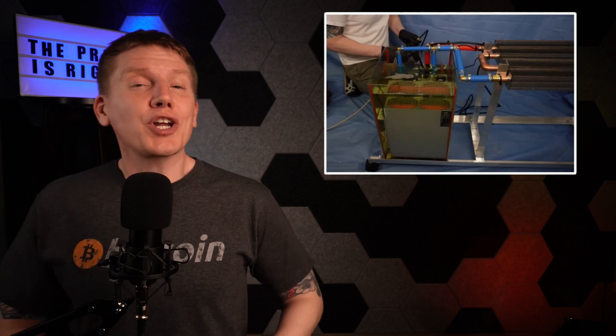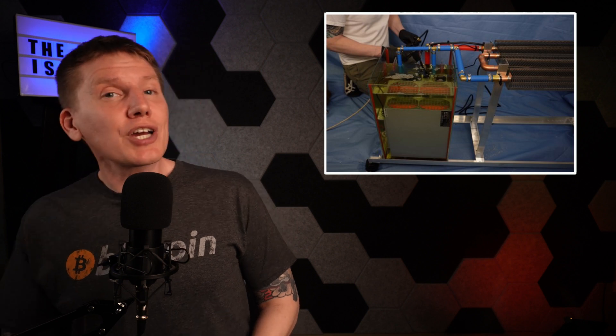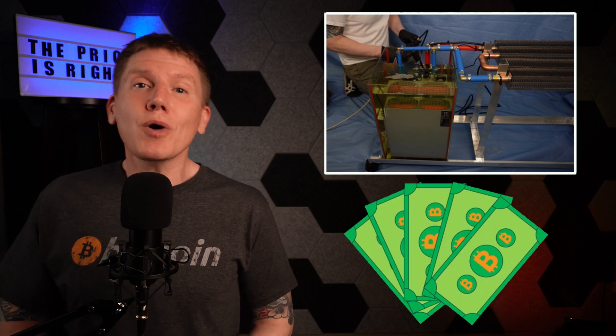Hello, I am Bob and this is the HomeBitcoin Immersion Mining Channel. In this two-part episode, I'm going to complete my budget 120-volt immersion mining build and cover the cost breakdown of putting this whole system together. So with that, let's get started.